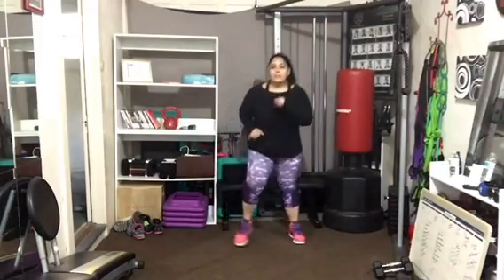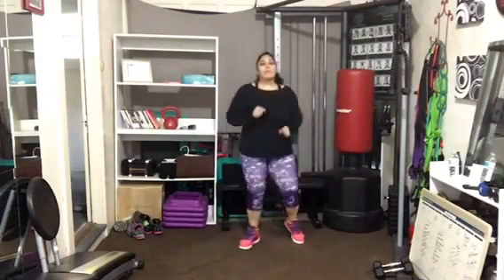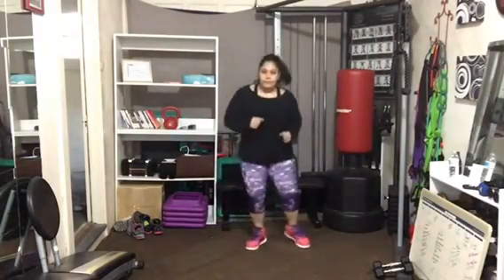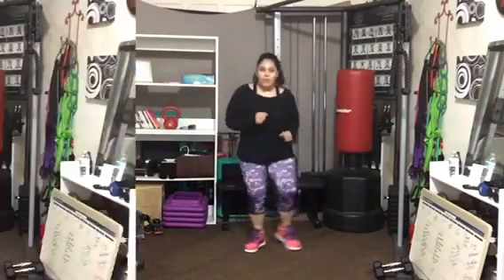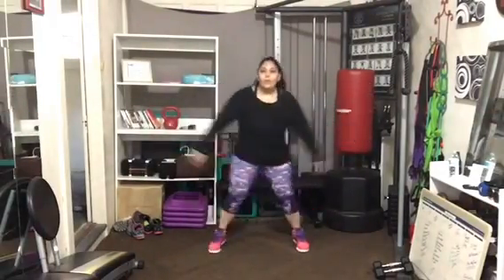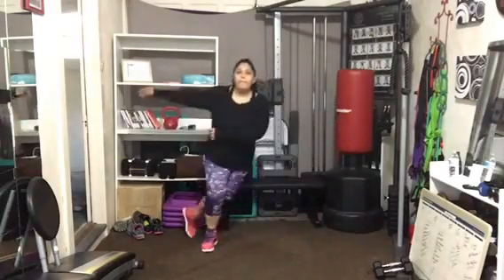We're back to intensity level number five. Get back in those hips — low. I'm going to run it, and Beth is going to jack her feet. Find the option that works. We're looking at somewhere between about an eight and a half to even ten towards the end of the interval.